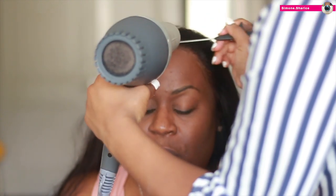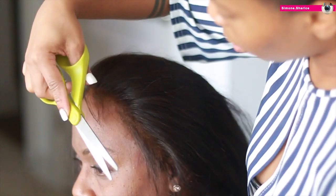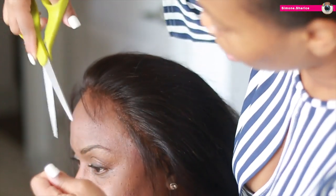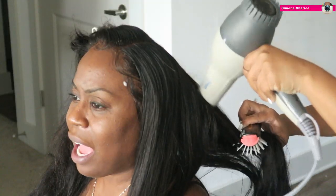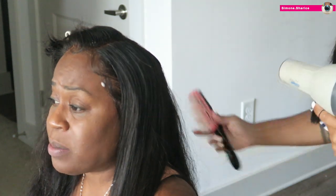Here I'm going to start perfecting her hairline, taking out some edge hairs just to create that nice natural baby hair look and so forth.